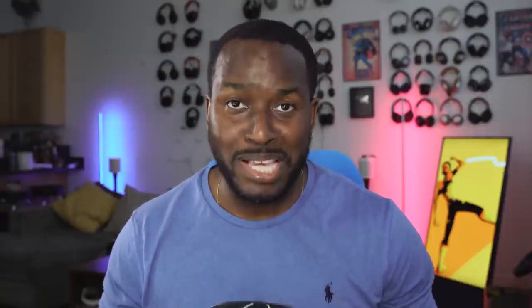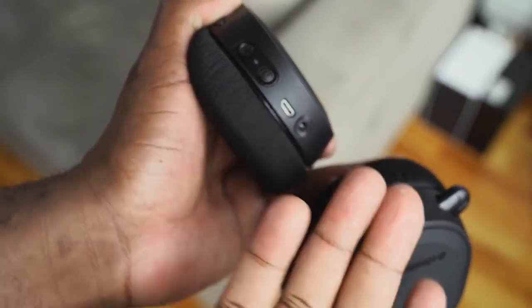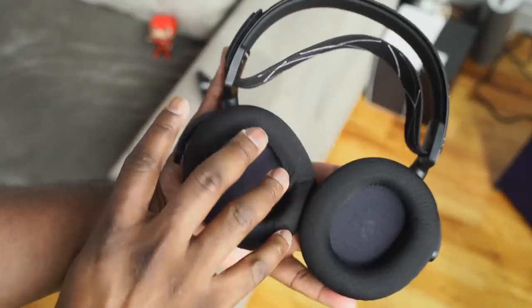You've got the power button and a headphone jack, and then the biggest atrocity on this headphone — SteelSeries, why? It's a micro USB port. In 2020, you included a micro USB port for charging. That is ridiculous. I have to ding you for this, because we've all moved on. The PlayStation 5 has a USB Type-C port, and for the kind of quality you've created with this headset, this is just not acceptable.